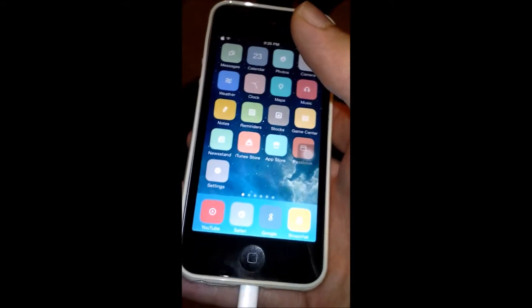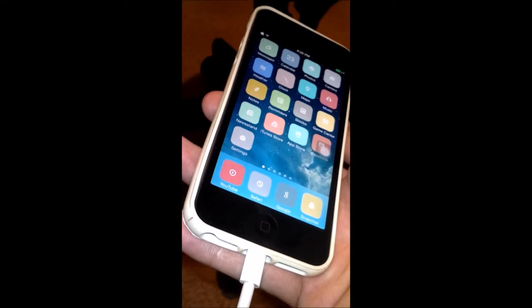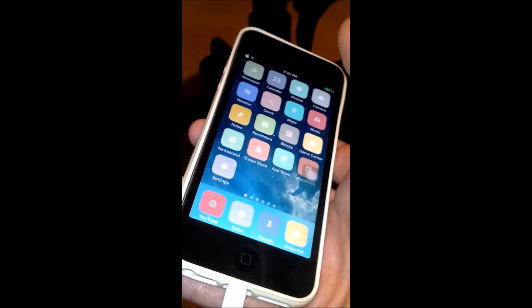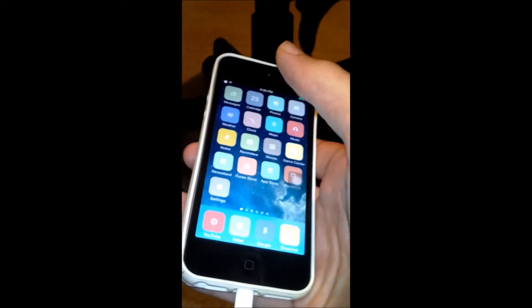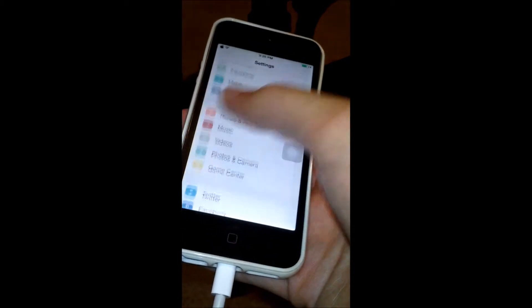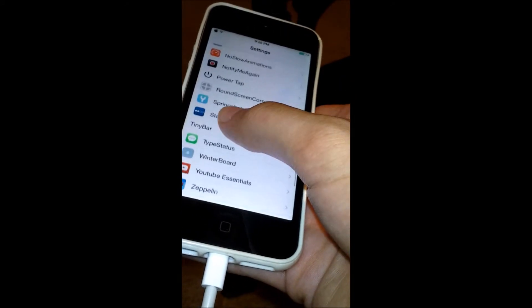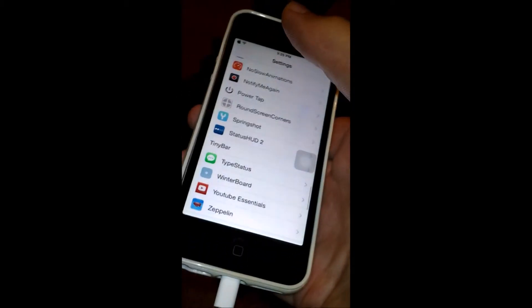So the next trick I'm going to show you is called Round Screen Corners. As you may have noticed, my screen corners are rounded around the edges — it's kind of a cool effect. If you want these rounded screen corners, you can get Round Screen Corners. It's a free trick and in settings it has a page where you can configure some options. Once again that trick is called Round Screen Corners.